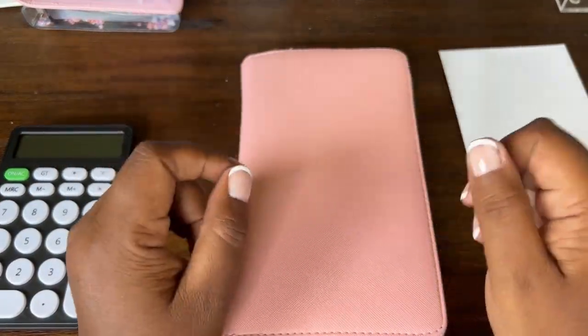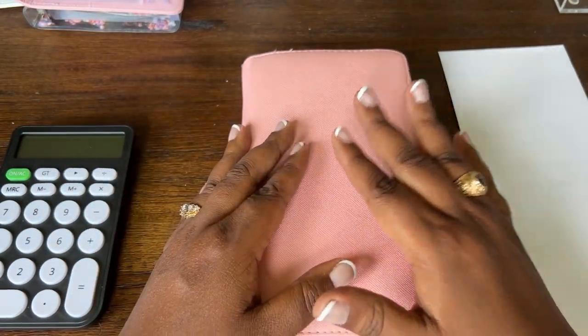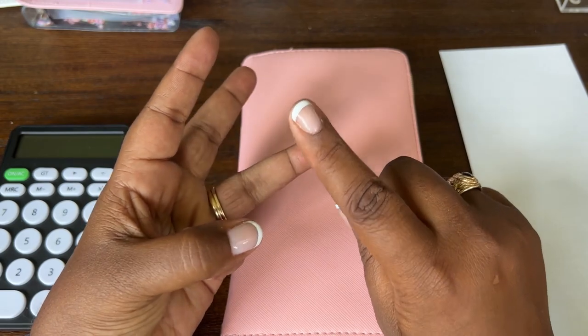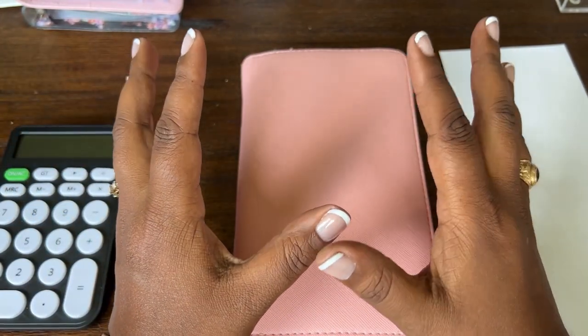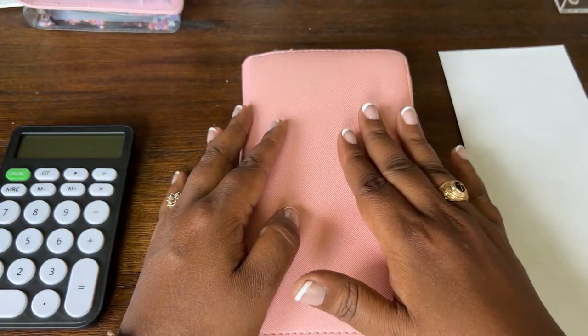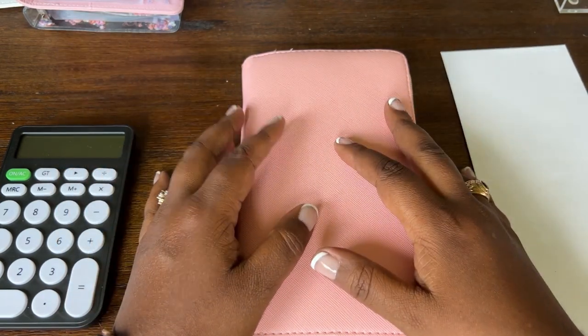Hello everyone and welcome back to the channel. My name is Wendy Koop and this is the Savvy Brown Girl channel. On this channel we do cash stuffing, budgeting, and savings challenges. I realized there was a video missing where we didn't talk about actually how to do this cash envelope thing, so that's what we're going to talk about today.